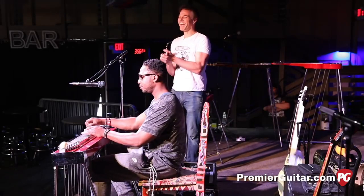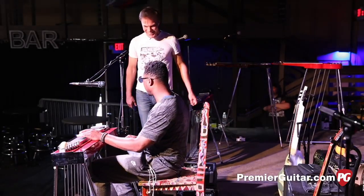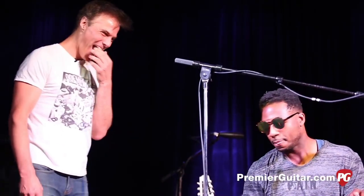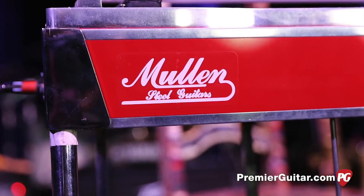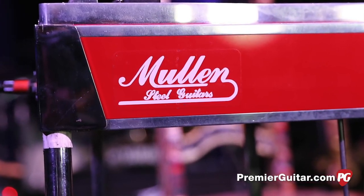Yeah, baby! Yeah, so cool. We're going to start with this — this is a Mullen pedal steel guitar, ladies and gentlemen. 12 strings. 12 string pedal steel guitar, yes.